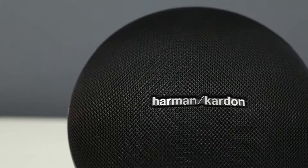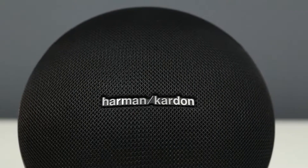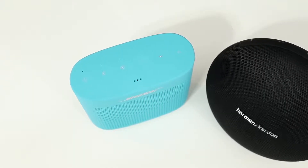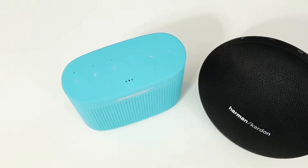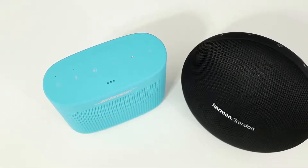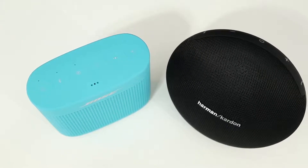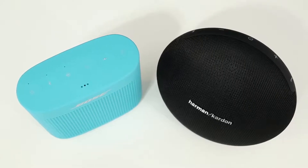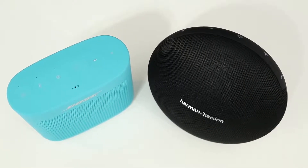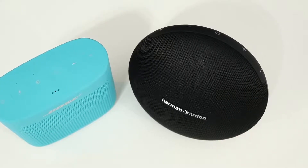The Onyx Mini will let you connect two speakers together for simultaneous playback, a feature not found on the Color 2. Both speakers have a speakerphone built in for making voice calls. Call quality is just average on the Soundlink Color 2 — it's loud and clear, but the caller could tell I was using a speakerphone. The Onyx Mini on the other hand is better than anything I've tried; call quality is clear on both ends and the caller couldn't tell I was using a speakerphone.